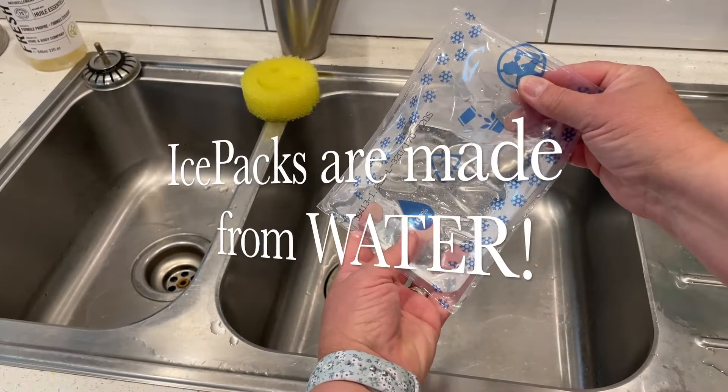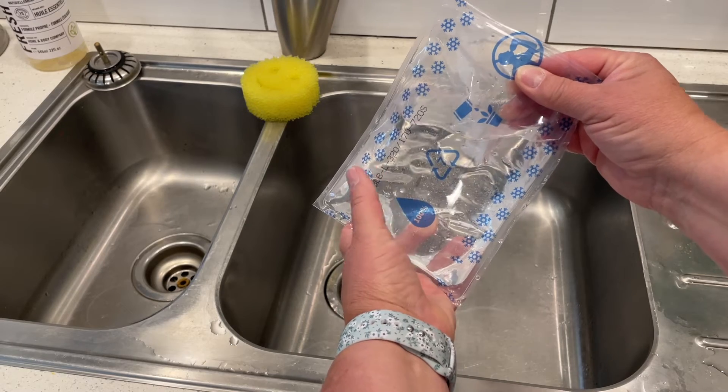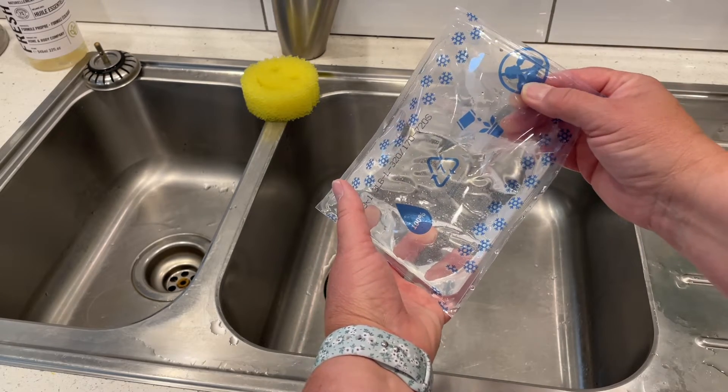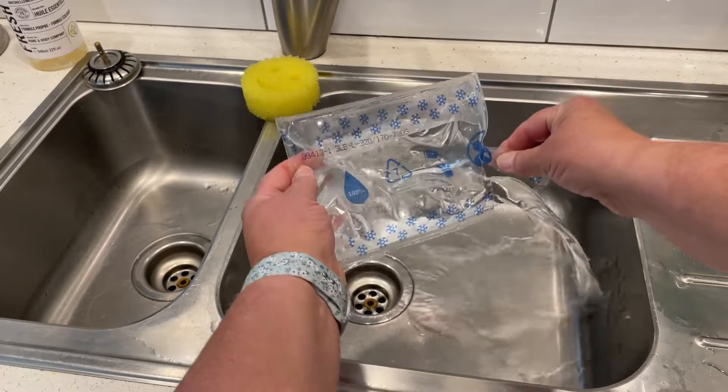So the ice packs are just filled with water — 100% water. It's recyclable, and it's telling you to water your plants and not to drink it. I've just cut a little hole in it and I just dump it down my sink.